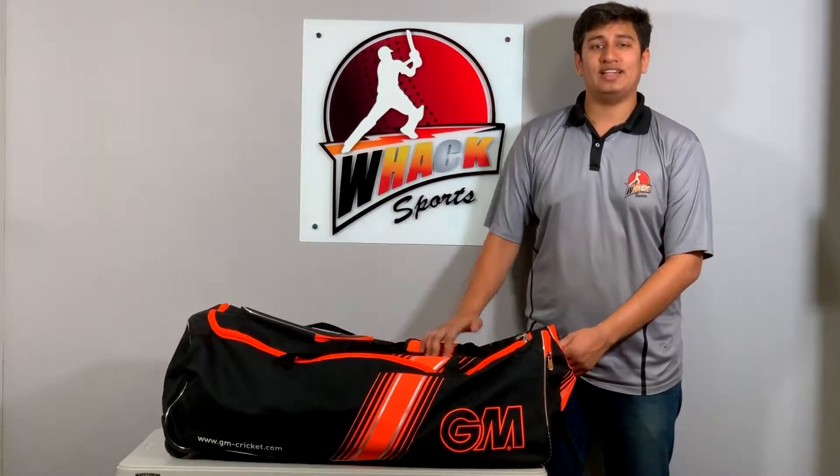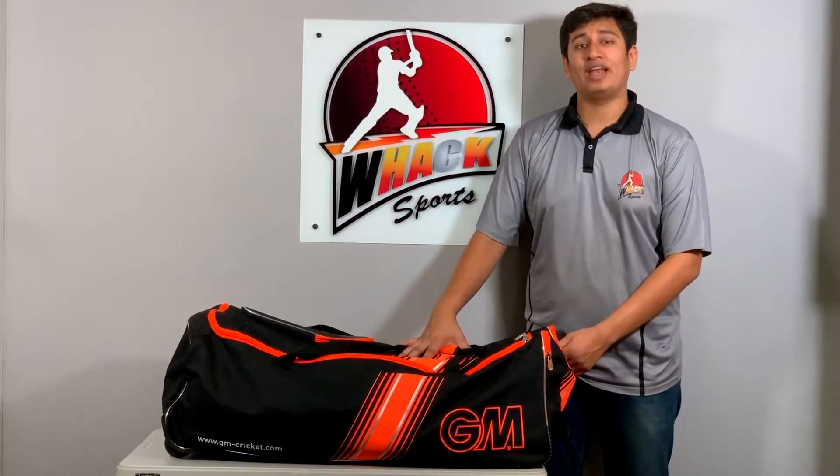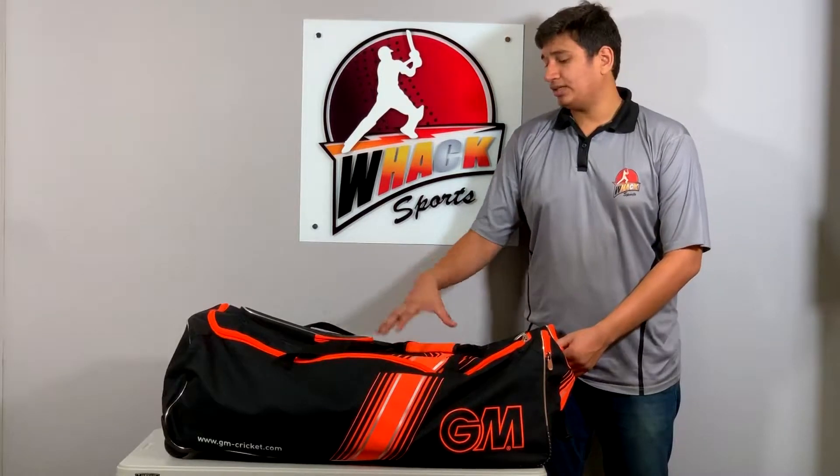Hi, you're watching Waxpost Reviews and this time we have the GM 909 wheelie kit bag for you. This is GM's medium to large size wheelie kit bag, so let's see what it has.